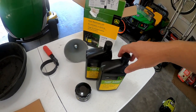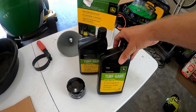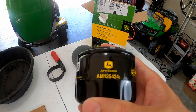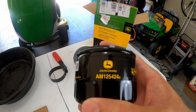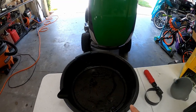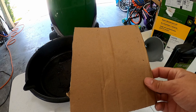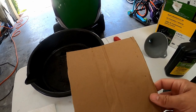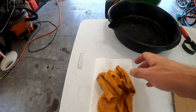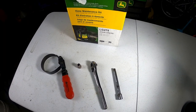For this project you're going to need two quarts of oil — this is 10W30 Turf Guard from John Deere. You're also going to need an oil filter, which is AM125424C. You're going to need a funnel, an oil filter wrench, and an oil drain pan. You're going to need a piece of cardboard to help direct the oil away from the mower frame, and some dirty rags and paper towels. I'll leave a link to all the parts and tools in the description.